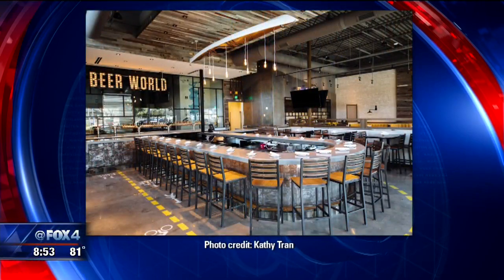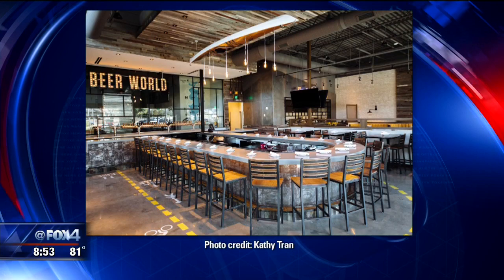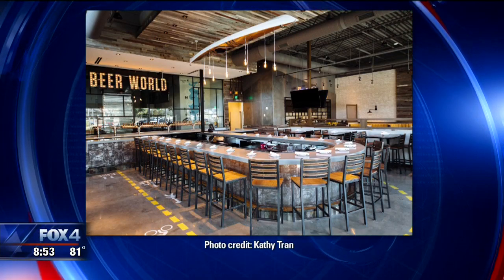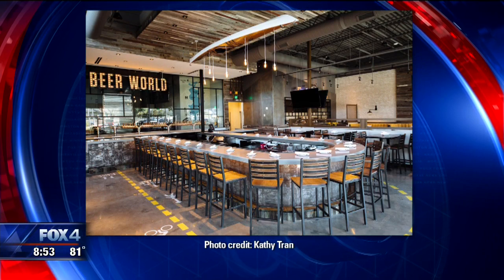That is beautiful. So where are you located exactly? We are at Gaston and Garland Road in the White Rock area, right by White Rock Lake. It's a great hopping little area. We're open seven days a week. Dinner starts at 3 till 10, and brunch starts on the weekend at 10 a.m. till 3 p.m.